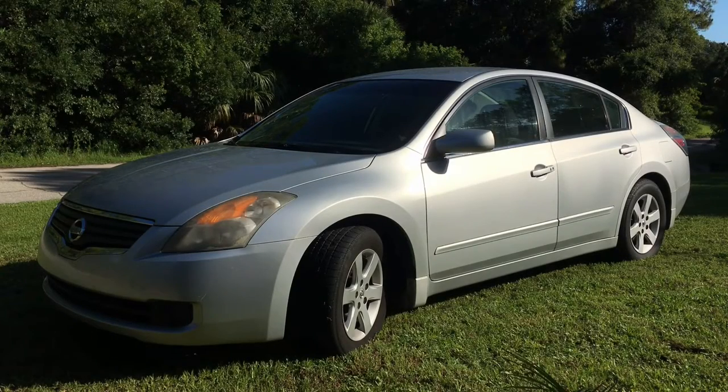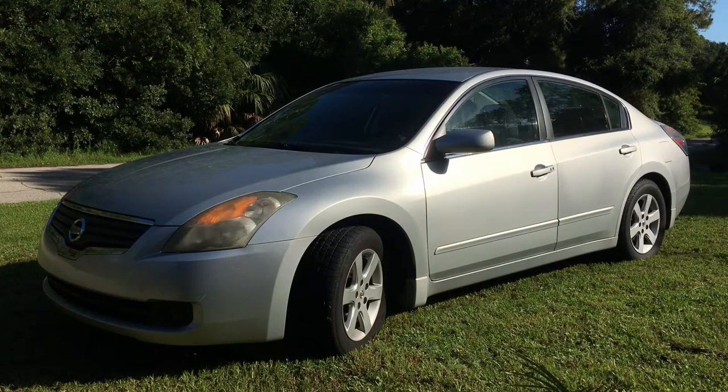Hi everybody! In this video I'm gonna share with you how I fixed a squeaky window on my 2007 Nissan Altima. The window started squeaking when rolling up and down and I also noticed some scratches on the glass surface.